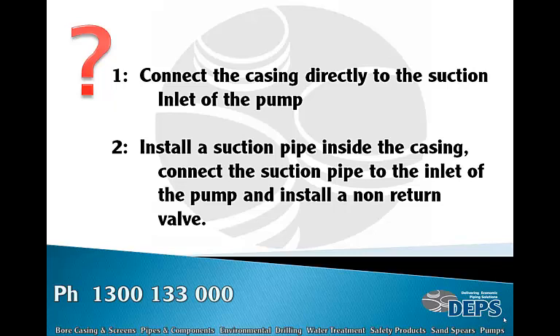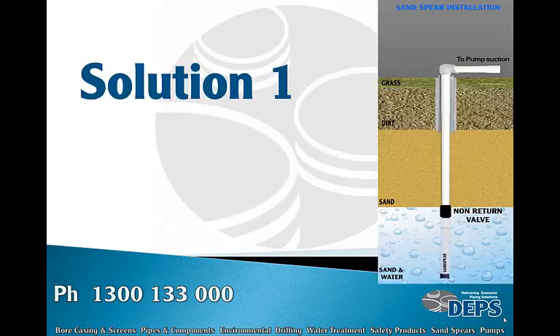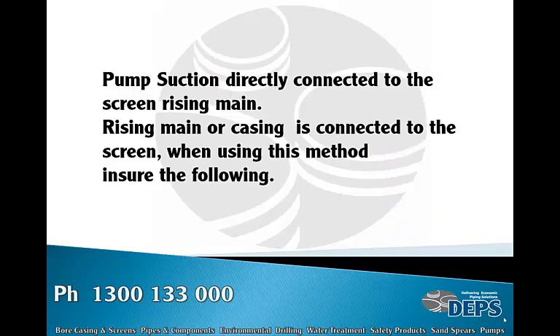Solution one: here you can see this picture — you've got your casing, your sand spear, a non-return valve if fitted, and everything is sealed off leading to the pump. Pump suction is directly connected to the screen. The rising main or casing is connected to the screen.